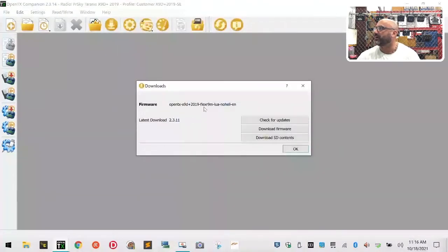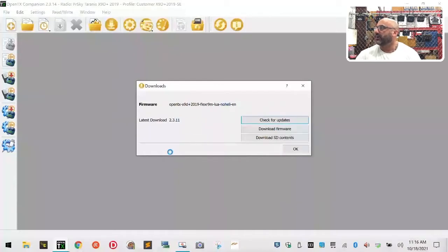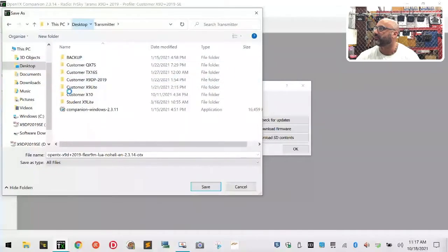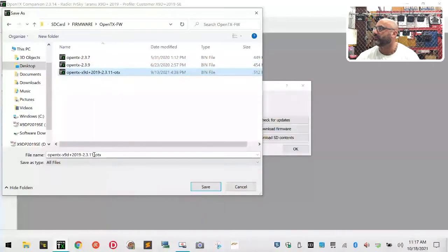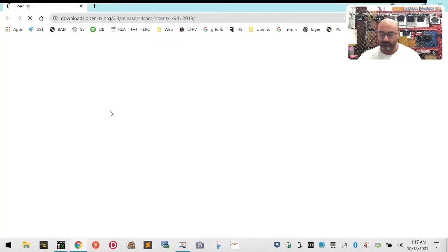Now we want to go and get our new update - check for updates. It says we haven't downloaded it, so we want to download it. We're going to click yes and go to our SD card folder. Let's go to desktop, transmitters folder, X9DPlus2019 SE, SD card, firmware, OpenTX - and this is going to be version 2.3.14. Save that there.